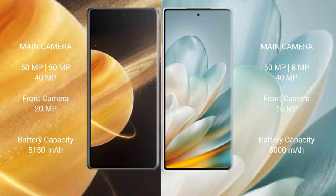The Honor Magic V3 features a rear triple camera setup of 50MP plus 50MP plus 40MP, with a 20MP front camera. The Honor Magic VS3 has a rear triple camera setup of 50MP plus 8MP plus 40MP, with a 16MP front camera.